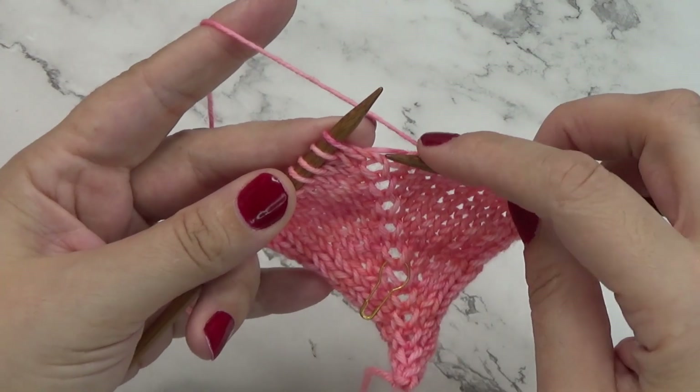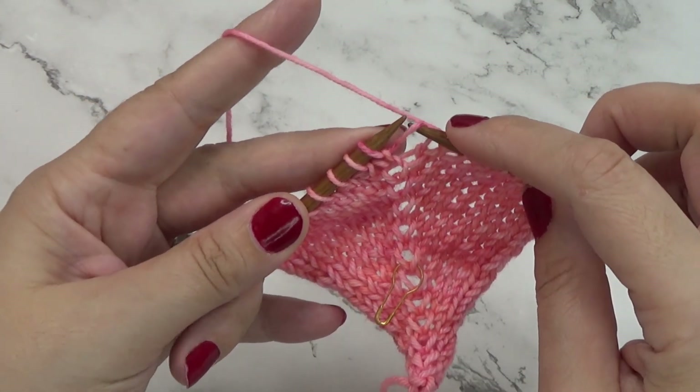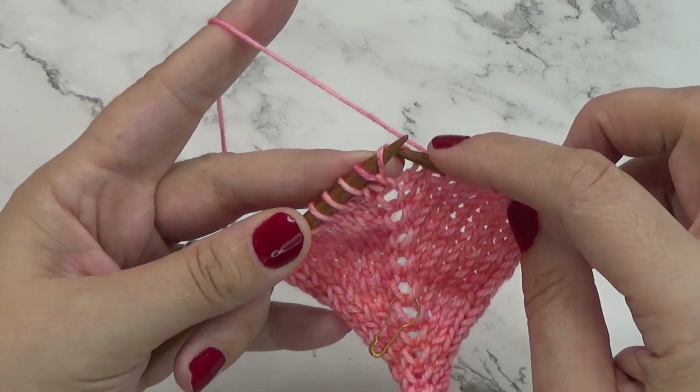Let's have one more look at that. So we're at the spine stitch again. We're going to make one right, which is entering the bar from the back.